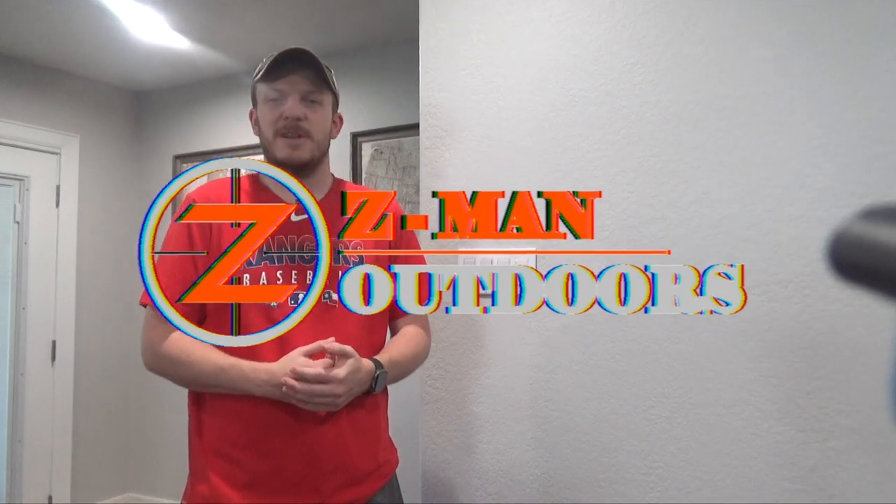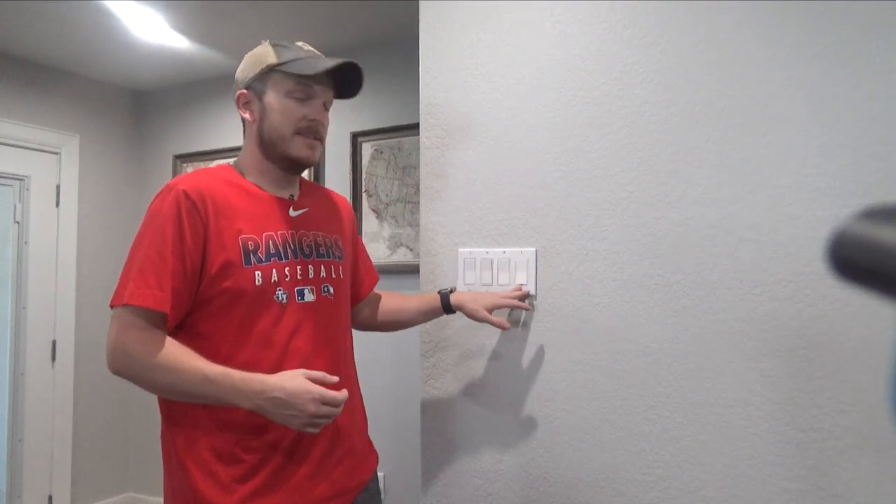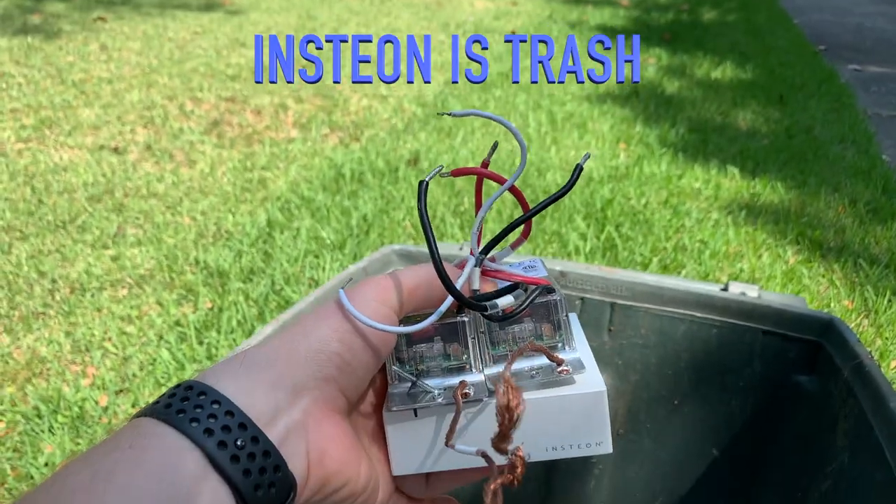Howdy y'all, welcome back to Zeman Outdoors. This is a little different video — it's not a typical hunting video or really anything to do with hunting, but I think some people out there would find this helpful. I have these Insteon smart switches in my kitchen, my living room, and a couple other areas, and Insteon went belly up, so they no longer work.